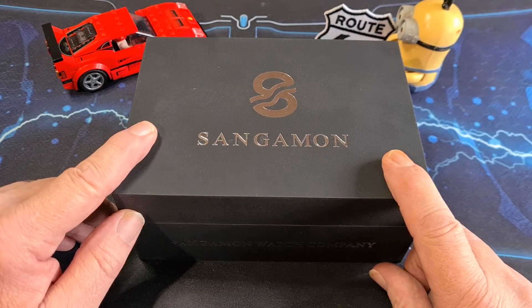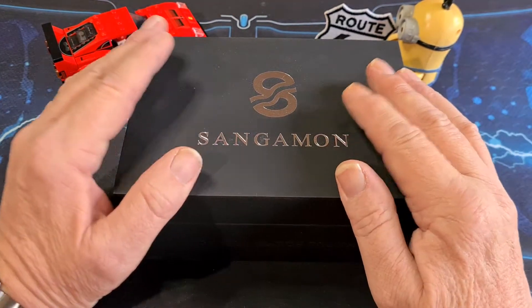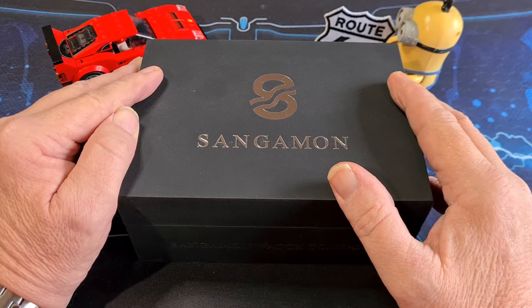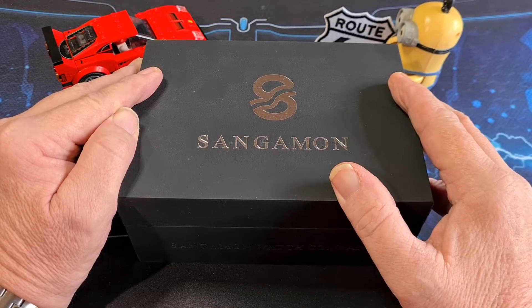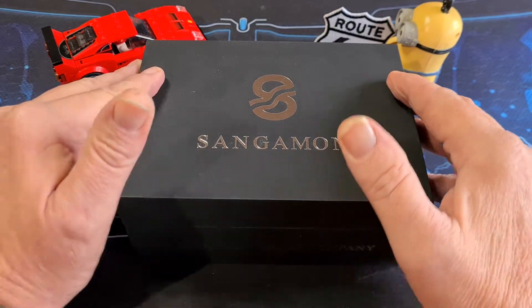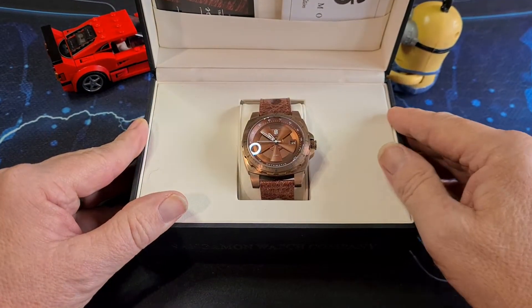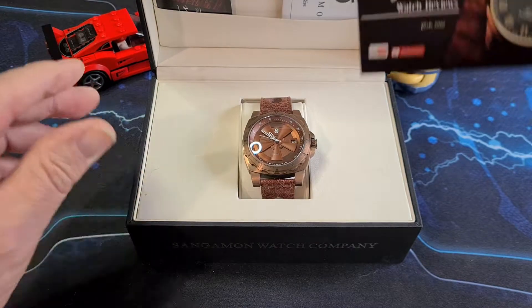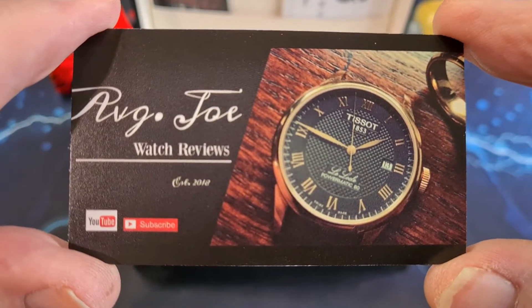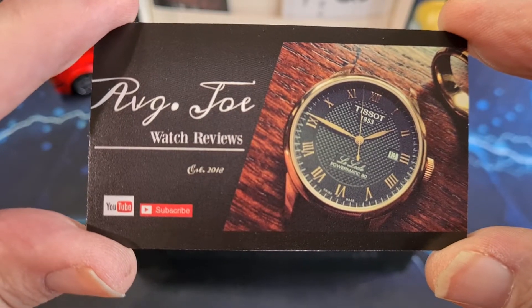Before we go any further, I must give a big shout out to a very good friend of mine — Average Joe from Average Joe Watch Reviews in Philadelphia — who has very kindly sent me this watch. He hasn't only sent it for review; he has gifted it to me. I do not have to send it back. So Average Joe, thank you so much. Average Joe Watch Reviews — get over there and subscribe, please. Go and show him some love.